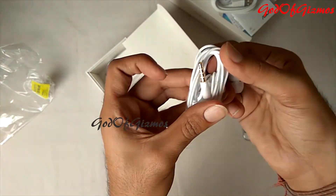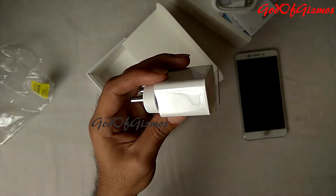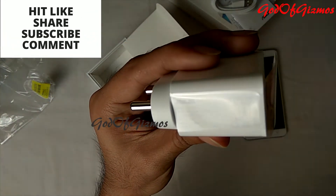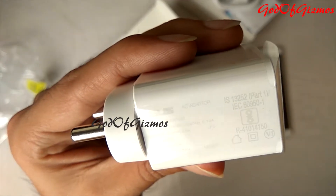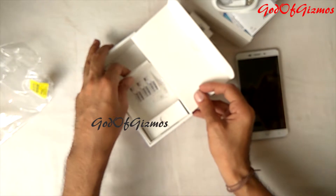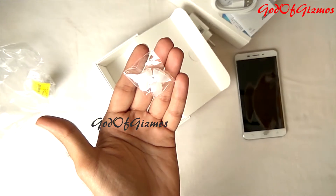The 3.5 mm jack is gold-plated to protect it from rust. Here comes the charging adapter — this is a standard charger with 5.2 volt and 1 ampere output. The build quality of the charger is very good — it is quite thick and heavy. There is also one more thing in the box: replacement rubber tips for the earpods, so you can change the size of the earbud tips.